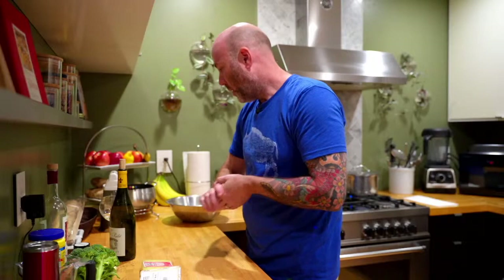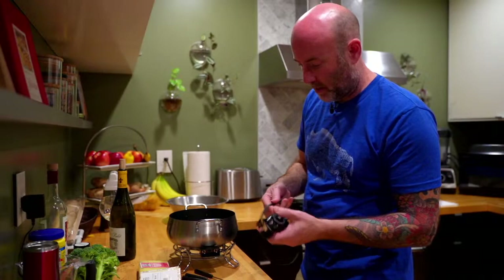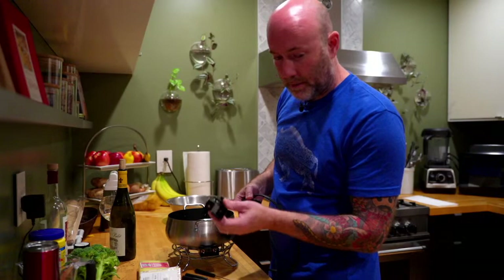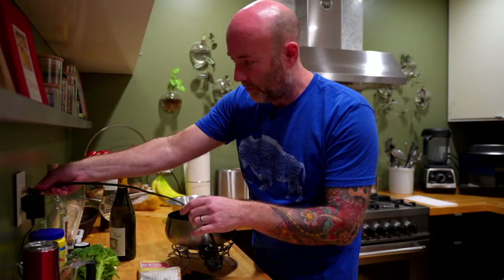You need a fondue pot and fondue forks. This one's electric — you can also buy ones with a flame, like a tea light or sterno underneath. But electric is easy and provides even heat along the bottom of the fondue pot. Mine's a little busted up — I dropped it from the cabinet, so it's a bit of a fire hazard — but it still works. I just have to line it all up carefully and it plugs in just fine.